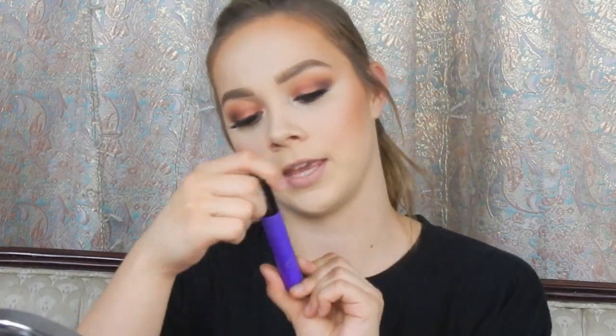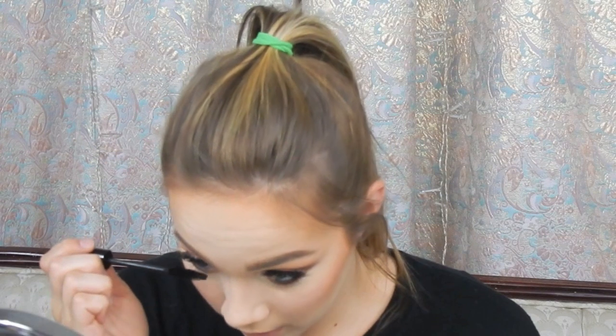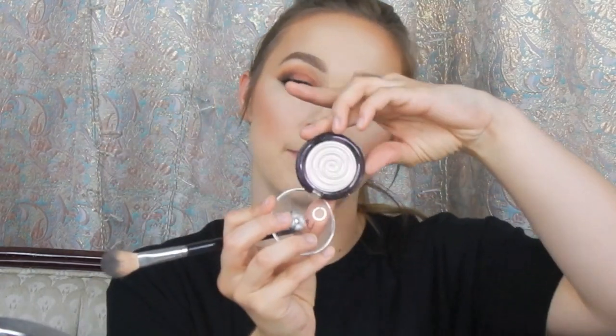For mascara I'm going in with the MAC and Selena collaboration mascara. That'll be it for the eyes. For highlight I'm going in with the Laura Geller highlight in Diamond Dust — the Bake Gelato Swirl — and I'm taking it on my Anastasia A23 brush.